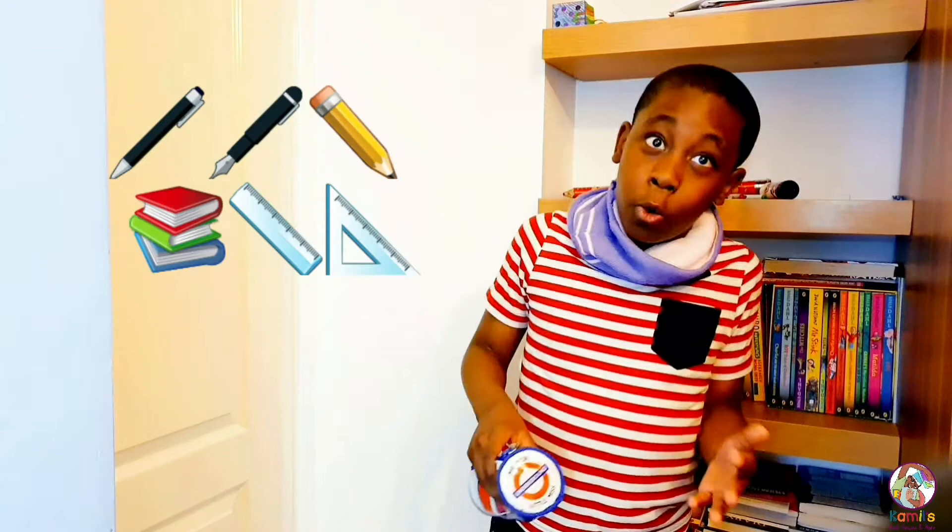Tip 3: remember to get your stationery ready. It's a quick one but it's important.